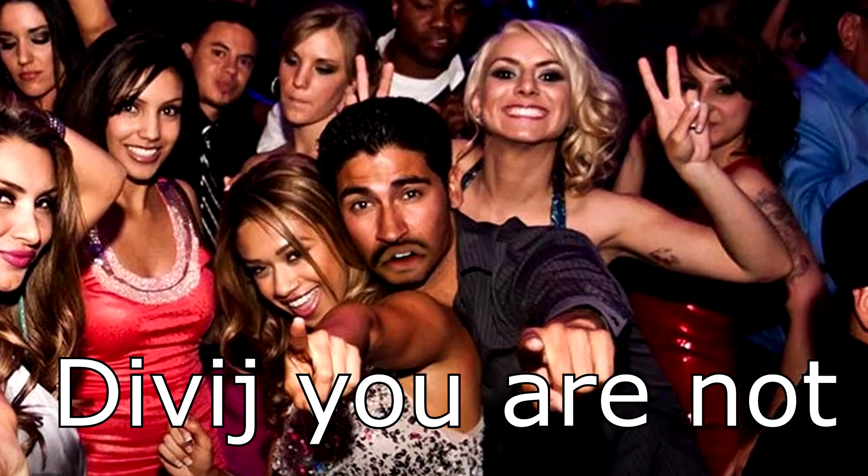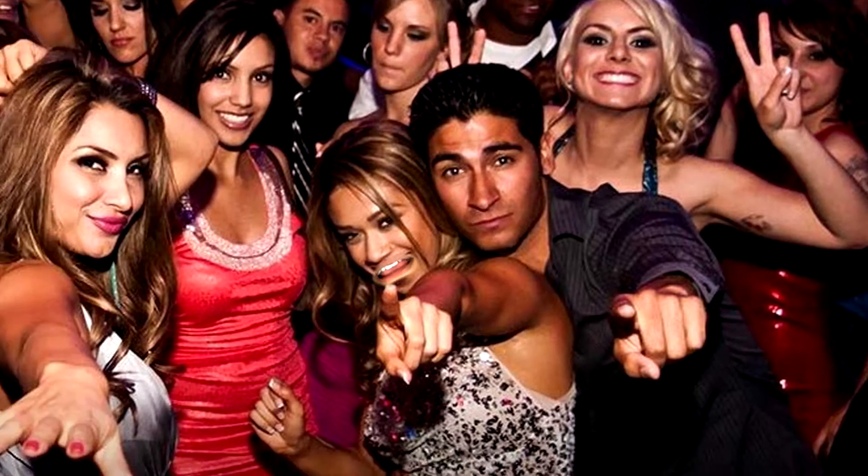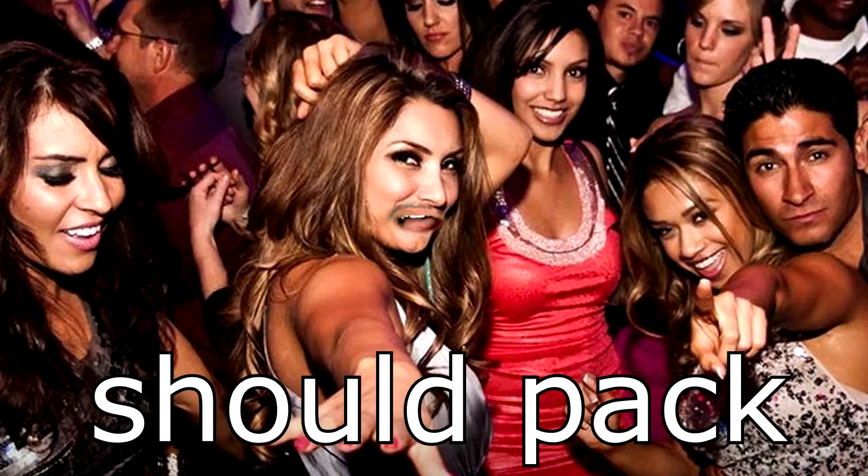Hey, look at that Dividj, you are not drunk. You don't drink. You're sober — I think you should pack another bowl. Yeah Dividj, I think you should pack another bowl. Yeah, I think you should pack another bowl.